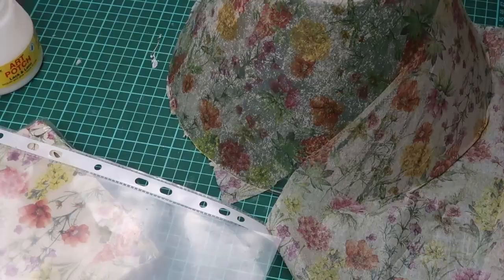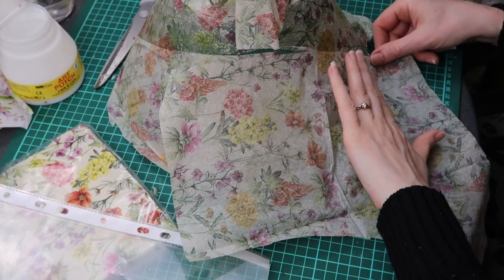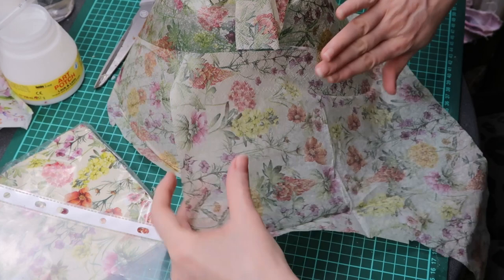After the second napkin was safely glued on I cut off the excess napkin. Perhaps it would have been easier if I did that beforehand — it would have made the bending of the napkin easier.